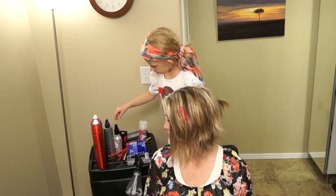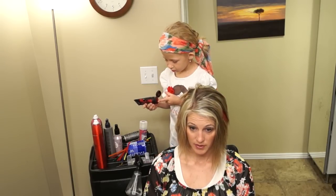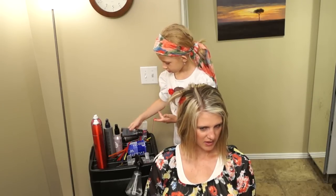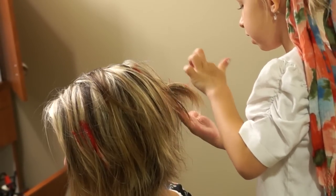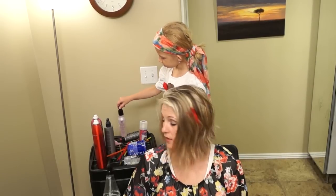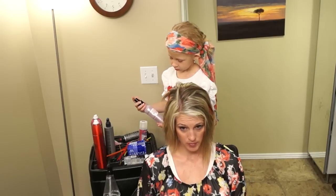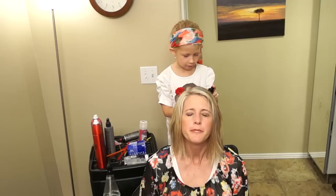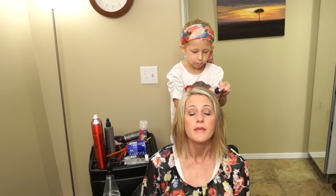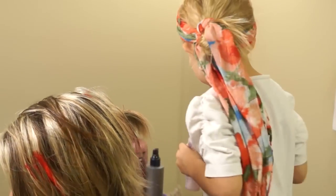Now we're going to take some of this again and put it onto the ponytail. That's good. Spin stripe. We're going to get some of this and spray it. Now, what is this? I don't know, I think it says shiny spray. You want my hair to be shiny? Mm-hmm. Sparkly. Oh, very shiny. It's sparkly.